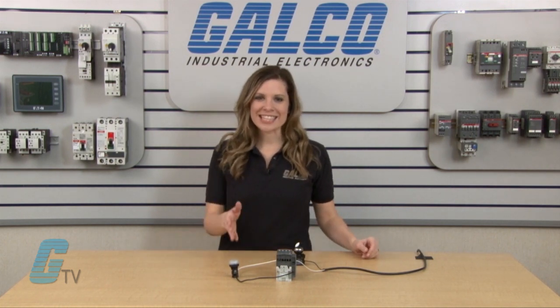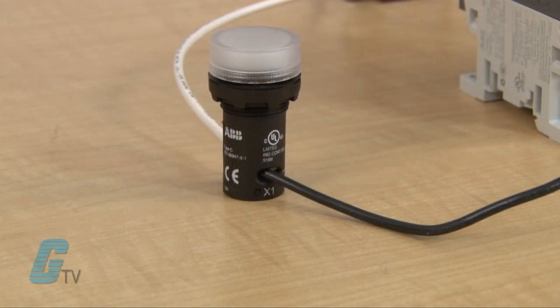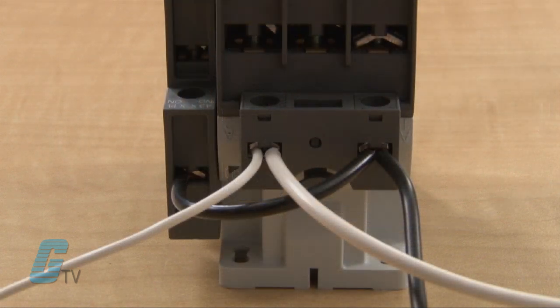Using this light connected to my auxiliary contact, I can display how this works. The other end of my contact is connected to the contactor's coil voltage on A1, which should allow the power to go to the contact when the power is applied to the coil. The coil will also close the contact in the process, allowing for the light to turn on.